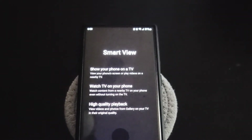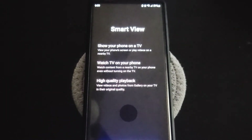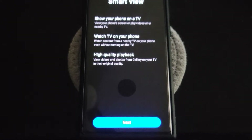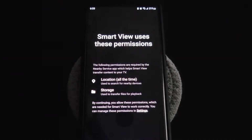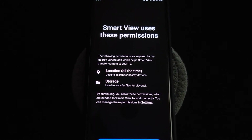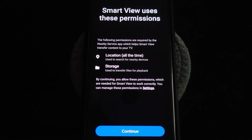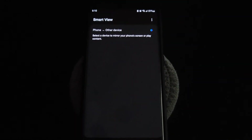Go ahead and click Smart View, and then this pops up — it says 'Show your phone on a TV, view your phone screen or play videos on a nearby TV,' 'Watch content from a nearby TV on your phone even without turning on the TV,' and 'High quality playback — view videos and photos from your gallery on your TV in their original quality.' Hit next. Smart View uses permissions — the nearby service app needs your location at all times and your storage access, since if you're casting photos or videos it needs to access your gallery.